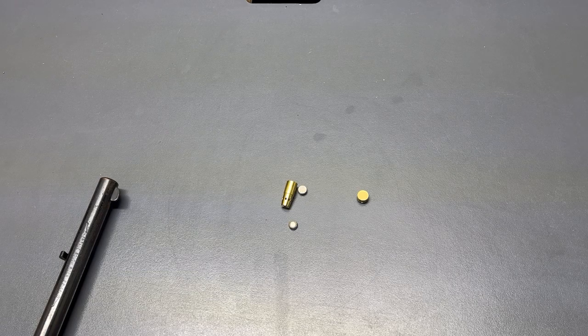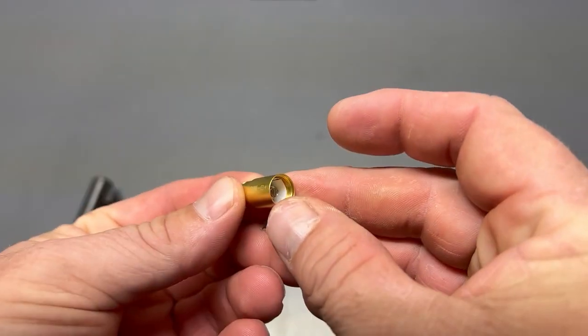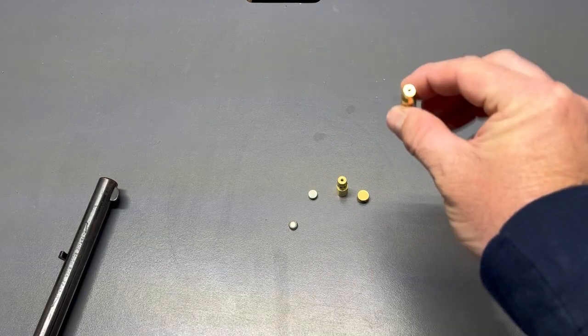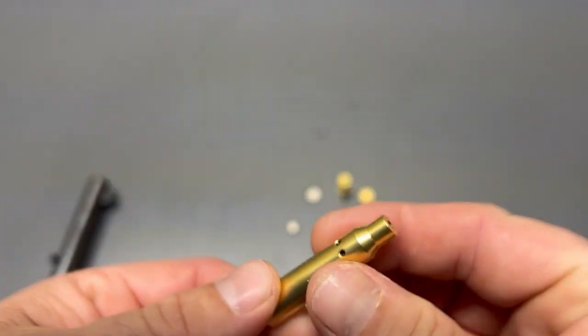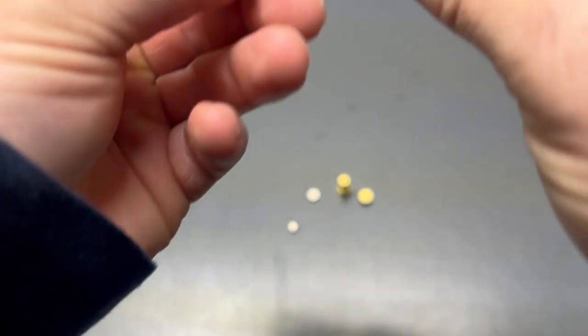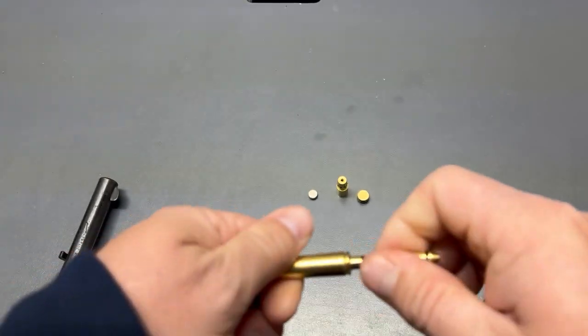This is around $20 on Amazon. You can see it's got the shell for the 9mm that's a laser, and then it's got this that actually looks more like a 5.56, but this screws on it and then it goes in the end of the barrel.